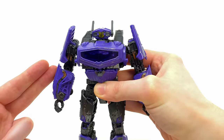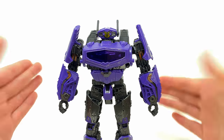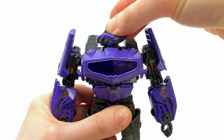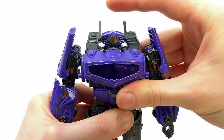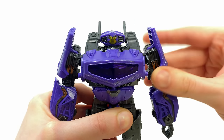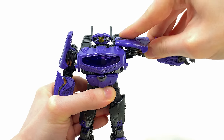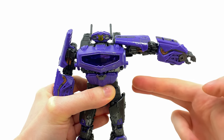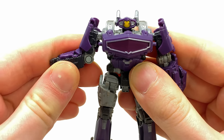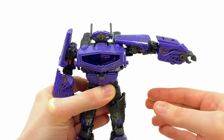Checking out Shockwave's posability, unfortunately it's nowhere near as impressive as how this guy looks. The head is on a very basic swivel — it will look left, it will look right. He's packing some light piping although you can't barely get any light shining through, which is a bit of a shame. The shoulders can rotate all the way around with no problem and kick out to the side, but he is lacking a bicep joint, which sucks — especially as the core class figure included that, and at this point it's a basic point of articulation for any transforming Transformer.